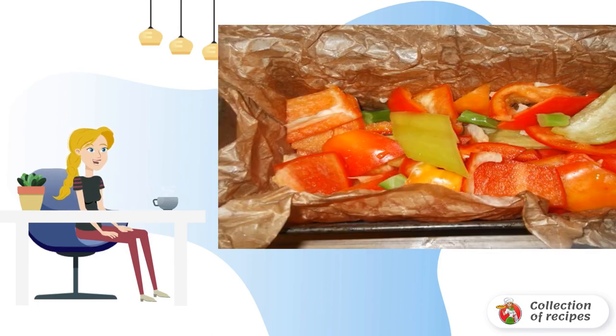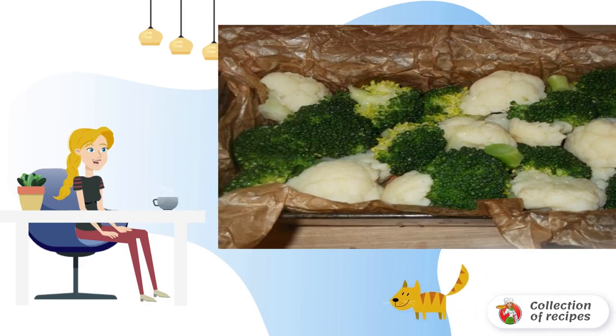We take the form in which we will make the casserole, cover it with parchment, and lubricate it with oil. Spread the first layer of bell pepper, then spread the boiled cabbage florets on top.